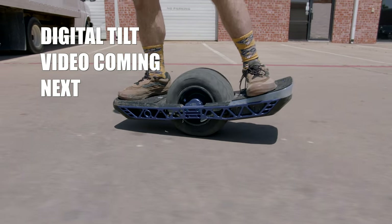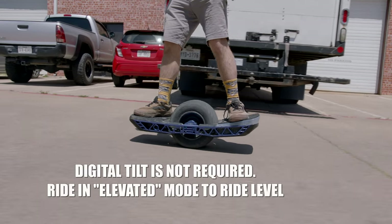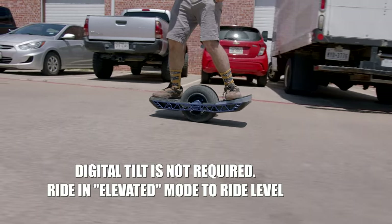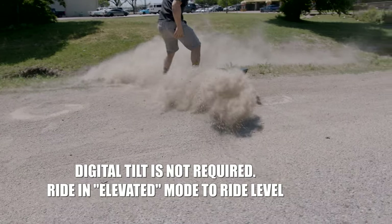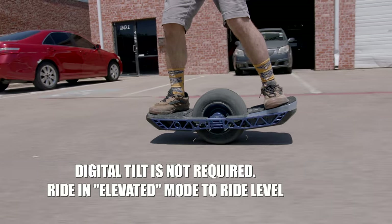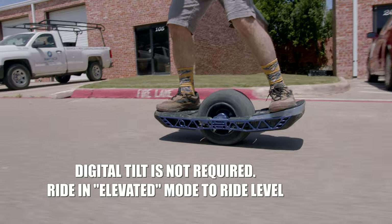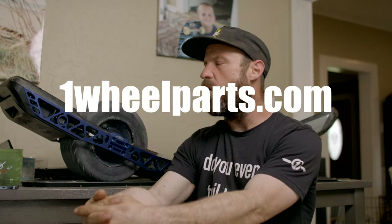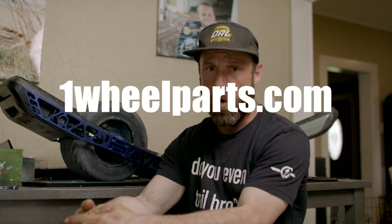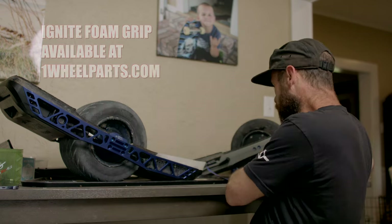With these rails you are going to need to do a digital tilt, because the 3.5-degree angle in the front makes the board think it's already nose-up, so it tries to compensate by pushing the nose down. You can do a digital tilt to dial these in — I've done that on my board, slightly raising the nose, and it rides very level. So what are you waiting for? Go ahead and get on onewheelparts.com or Tech Rails and secure your 357s.